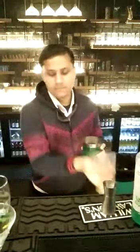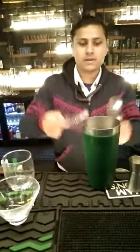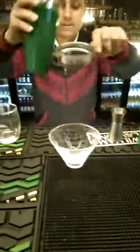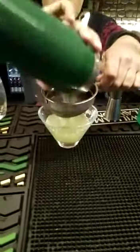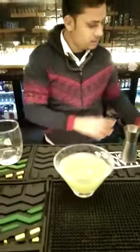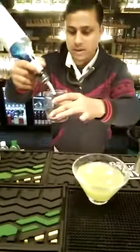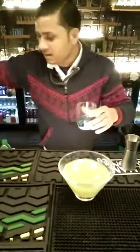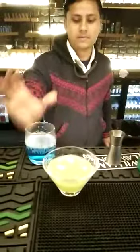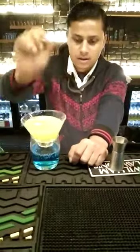And now we will strain it with a double strainer. Now we will pour it into a second glass. I am going to add a little color for the presentation — a little water. We have two colors: this one is green and this one is blue.